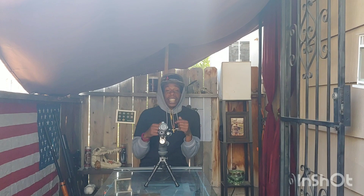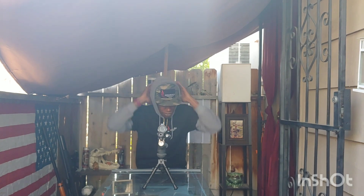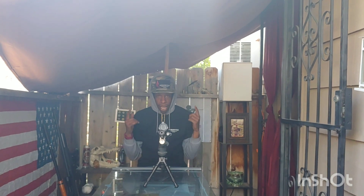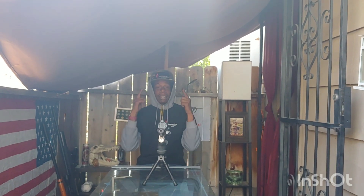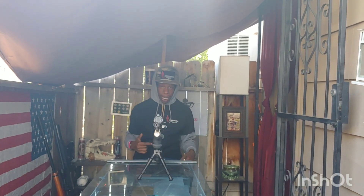What's going on everybody? It is your boy AfroSniperX and today I got an amazing, awesome, dope, extravagant video for you guys. Airgun Jenga and Airgun Bowling. What? Oh yeah, I'm doing it specially for you guys.